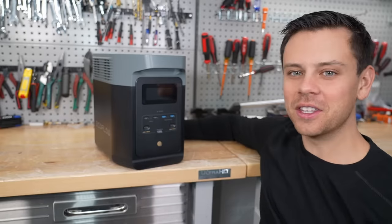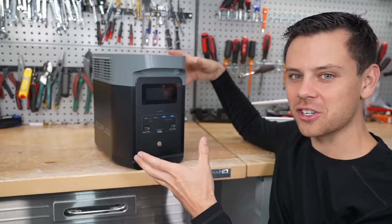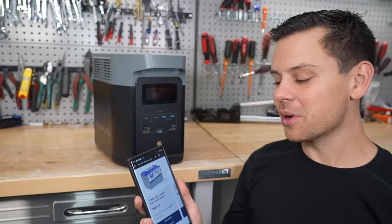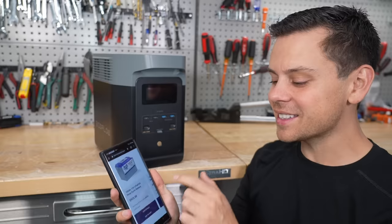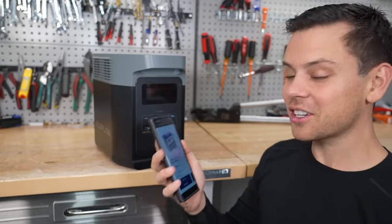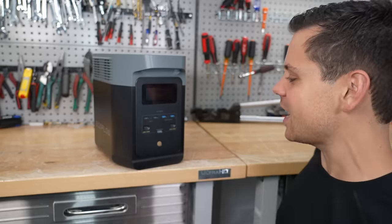Not long ago you could never buy this much capacity with these features for that much money. Even today a Battle Born battery with almost the same capacity as this is $925. Obviously there are cheaper options, but these are getting cheaper and cheaper every day.